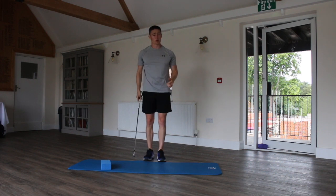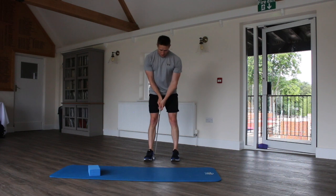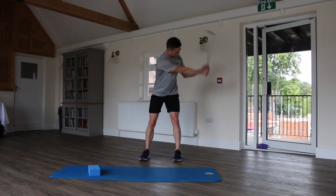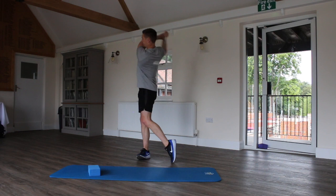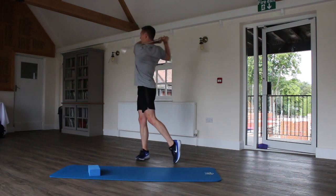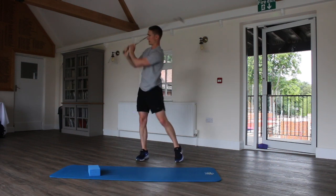And then lastly, we're going to go for progressive golf swings with the normal dominant arm. One being really slow and ten being really quick. So starting at one — really slow — and working up: two, three, four, five, being a little bit quicker, all the way up to eight, nine and ten, being really quick.